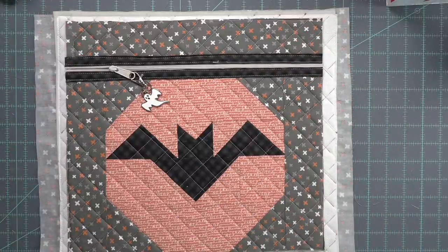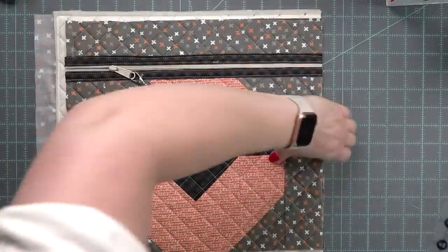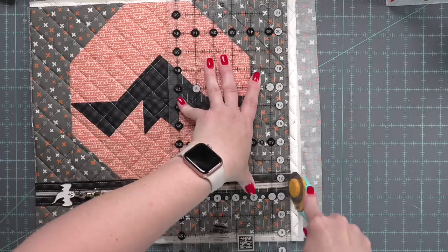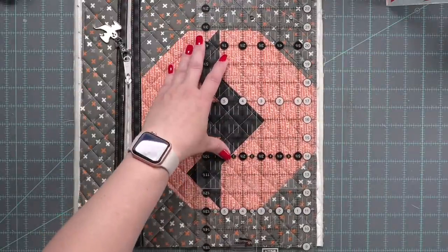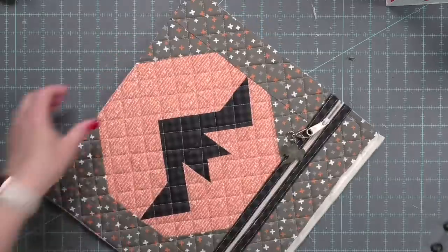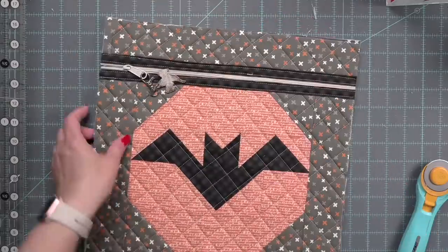I always like to wait to trim the back panel down until I have the front of my bag done, because it can vary a little bit and we want it exactly the same size. Once we have that, we just take it and use the front as a guide to trim up the back. Something to mention about the back: I didn't have enough of the gray, orange and white print, so I had a skinny strip, cut it in half, and sewed it together. It does have a little pieced seam in the back, but it's a project bag, not an heirloom piece.